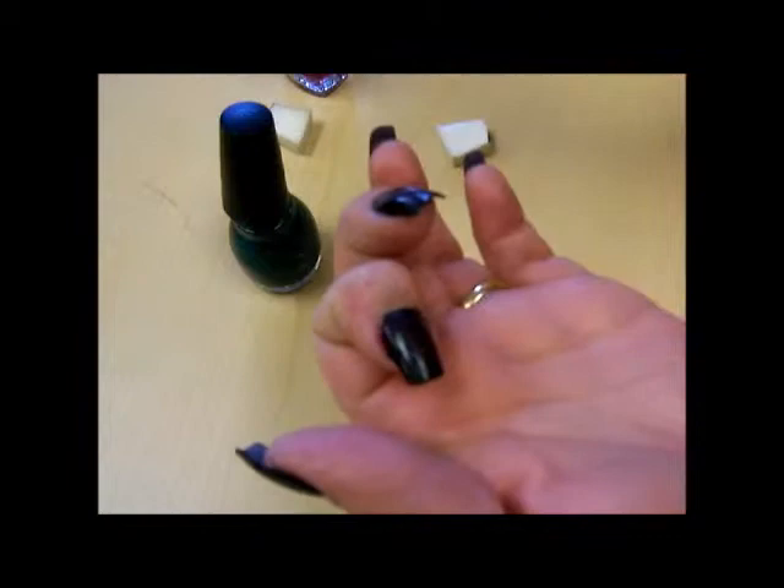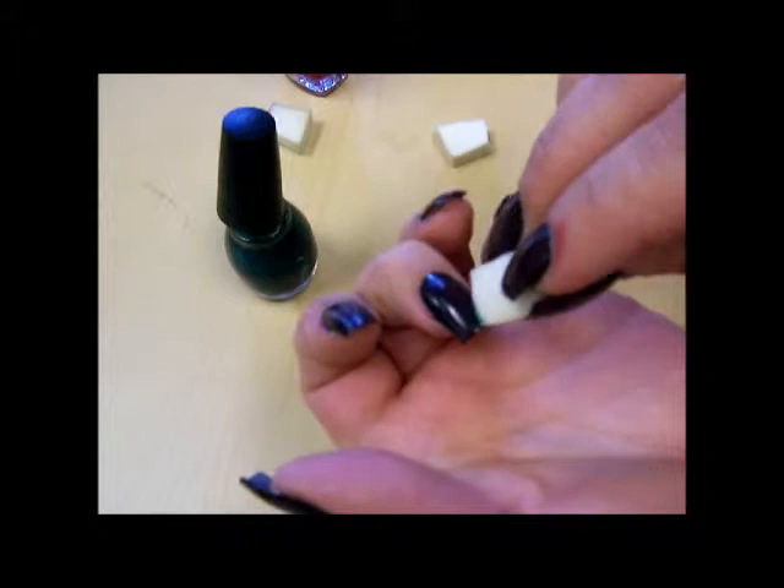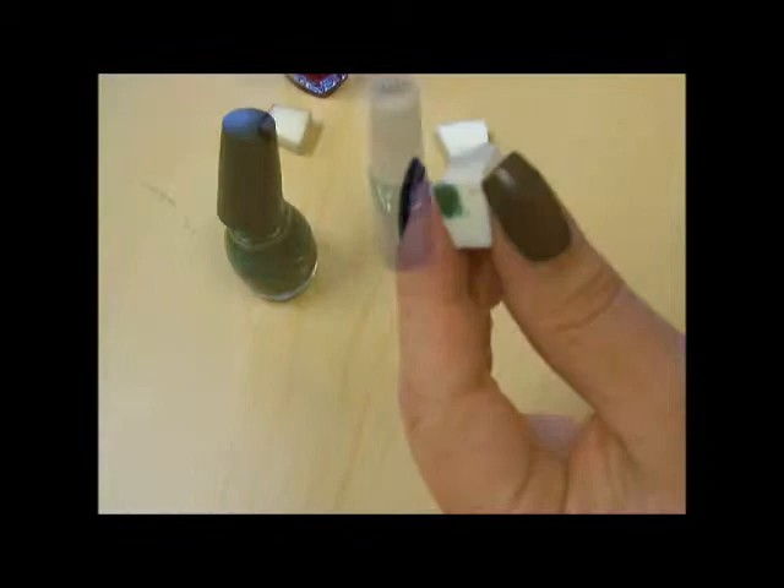Just kind of dab it around a little bit. Like I said, it's really hard to see these colors against the black right now, but once the top coat's applied, they're really going to show through. Anyway, I'm going to continue doing that on all of my nails and then I'll be back with the next step.